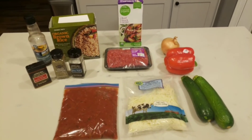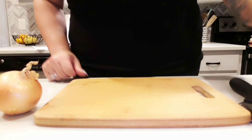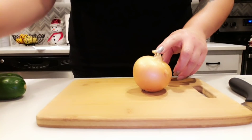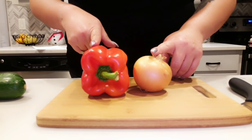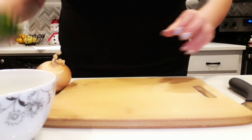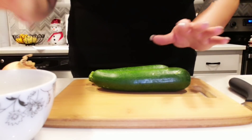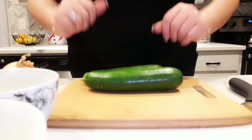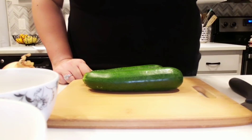So this is everything in our cheesy Italian skillet. The first thing we need to do is get our vegetables chopped up. We are going to add our onion and our pepper at the same time, so I'm going to chop those and put them in a bowl. The zucchini is added separately, so I'm going to chop that and put it in an additional bowl. Then we will be ready to get started.